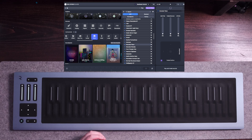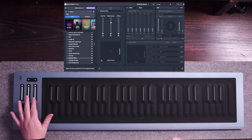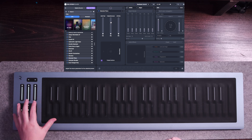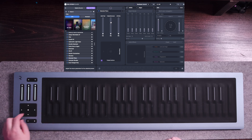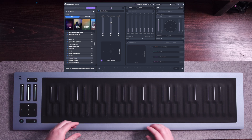Now let's go back to the plugin and look at some of these features. As you can see, these three faders right here match the three faders that are on the Seaboard Rise, as well as the XY pad. So let's go ahead and edit those and see how it changes the sound.